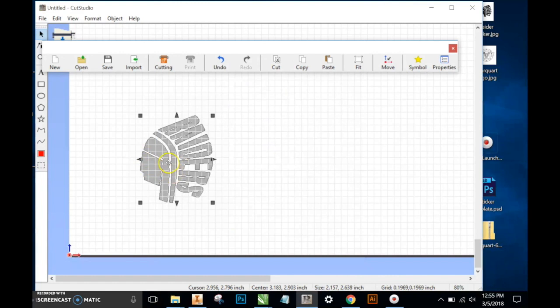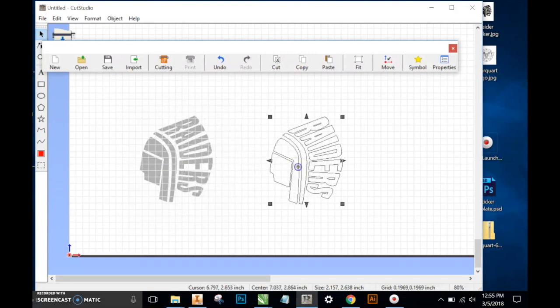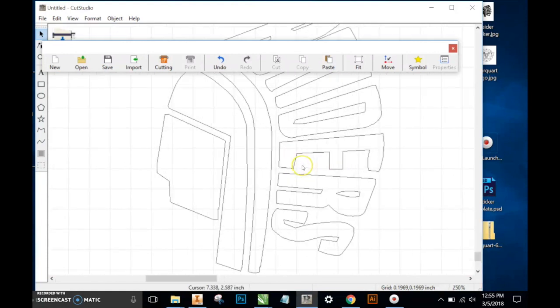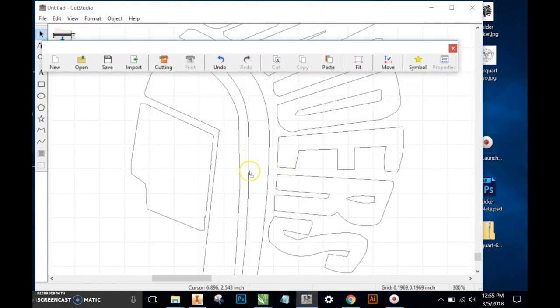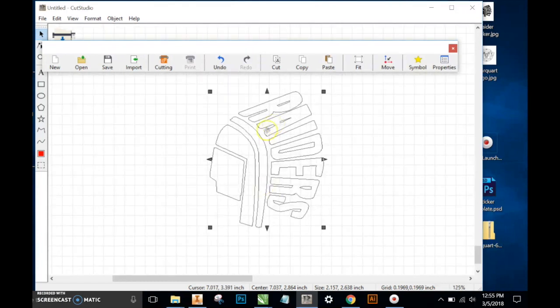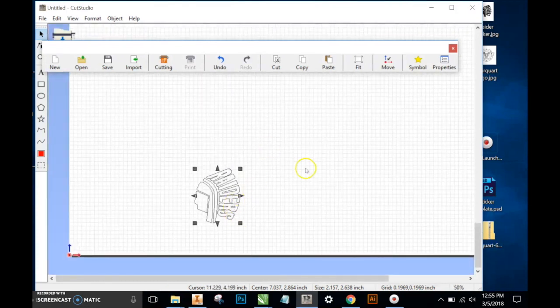You'll notice that there's an outline over our existing image. If you just grab a hold of that with your mouse and pull it off to the left or the right, you can see the old image. So if I were to click on that, I can delete it. And if I zoom in, I have a pretty decent image that could be cut with no problem.